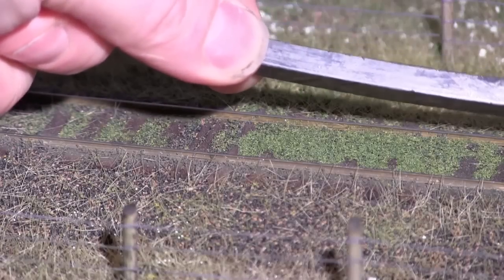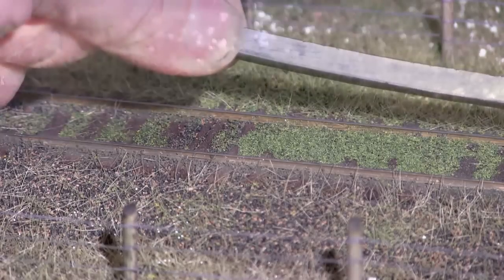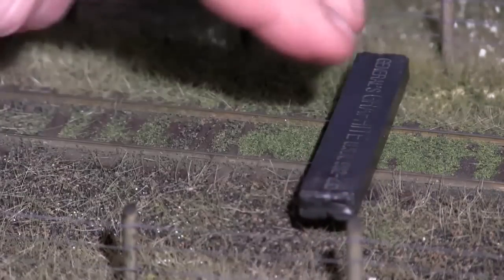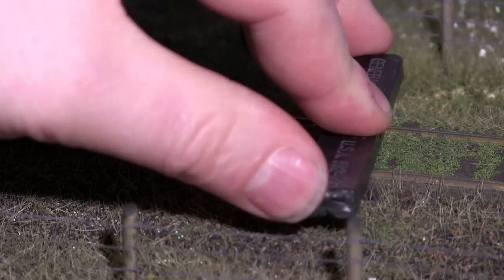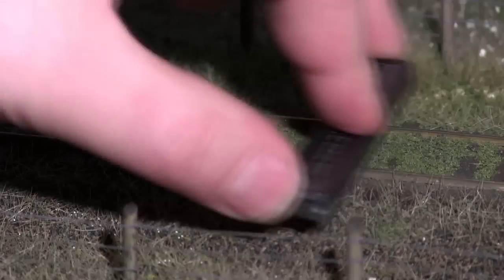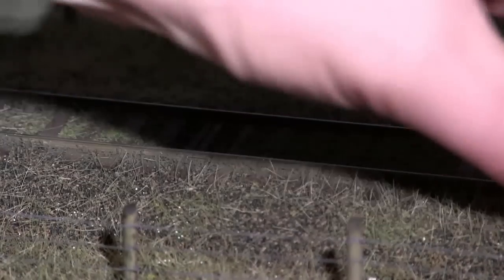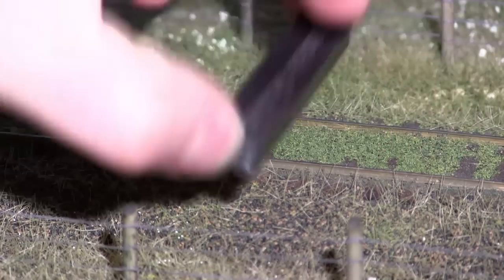Here's the graphite stick. Notice it has a bit of a bow in it from being used for more than a decade. With the layout power off, I place it on the track like this, put a bit of pressure on it in the center, hold it at each end to steady it, and then rub it back and forth like this. Use very, very light pressure, and by doing it this way you get a bit of graphite on the inside of the rails as well as on the rail heads.